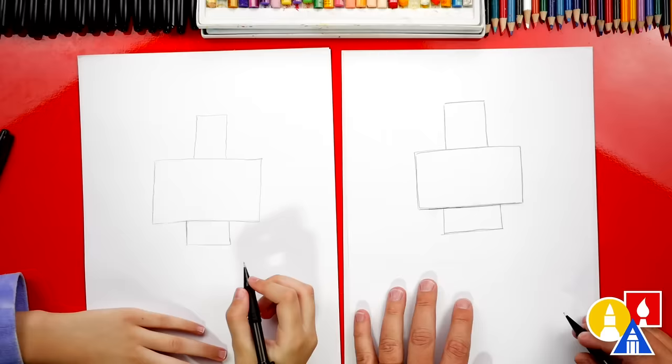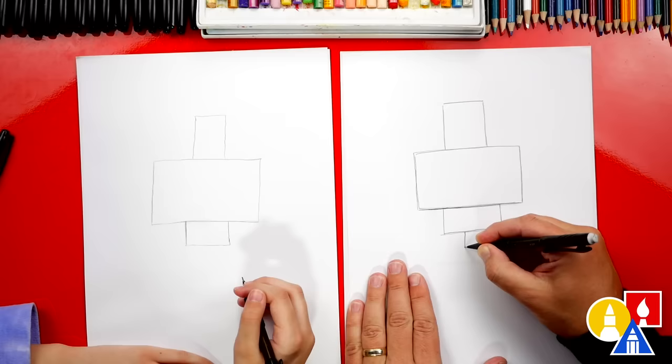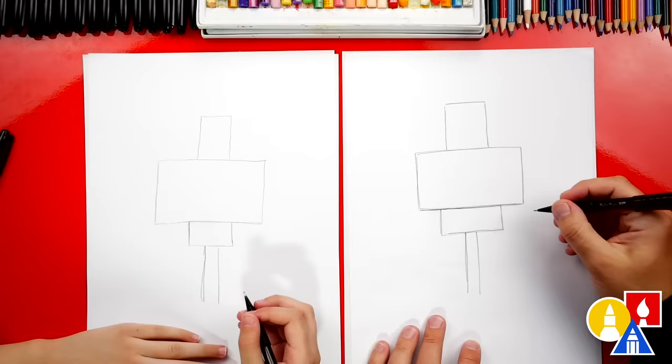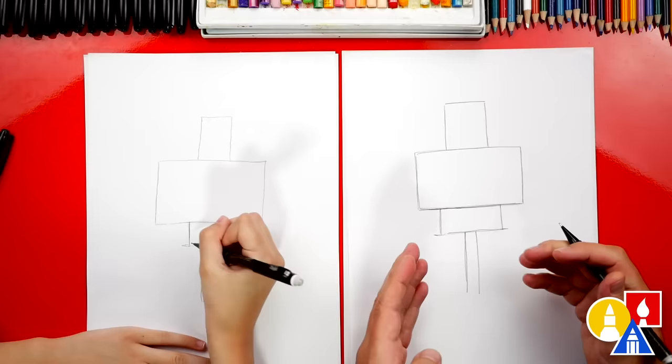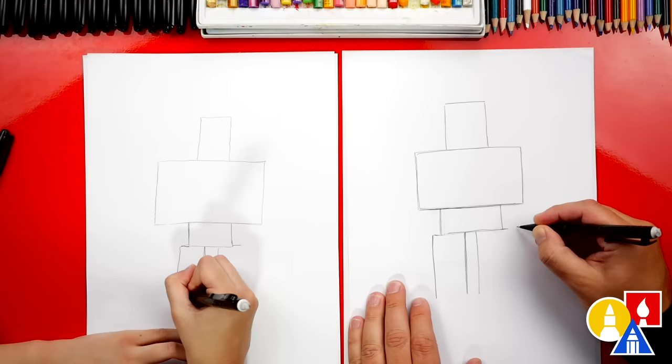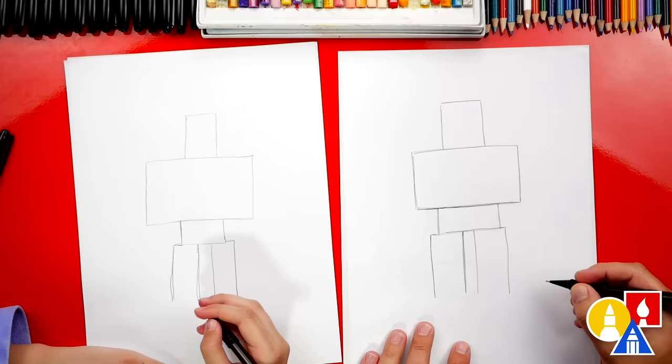Now we're ready to draw the legs — these are really tall rectangle shapes. Let's first draw the inside of the leg. We're gonna draw a straight line down about that far, then leave a little space and draw another line that matches. Over here, let's draw a short line that comes out to the left and also one that comes out to the right. The legs are a little bit wider than the body. Then we're gonna draw the outside of the leg — start there and draw another straight line down to match the inside lines. Do the same thing on the right side. Those are big legs.